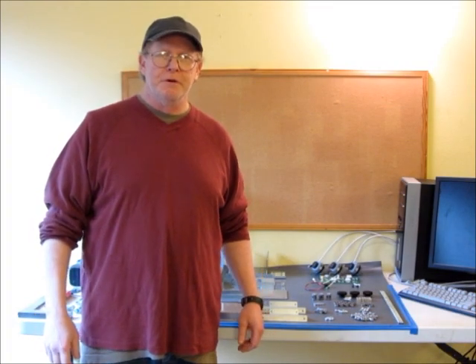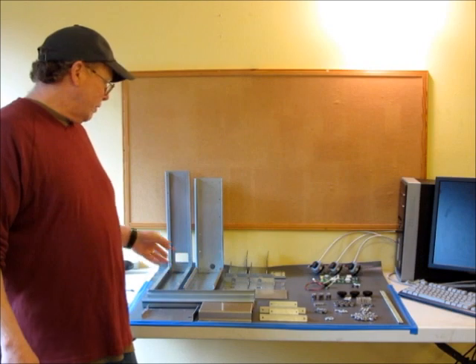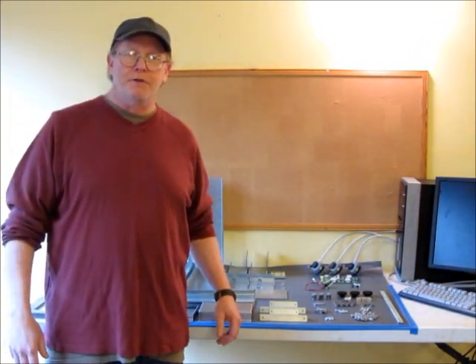Hi, I'm Jeff. This is the first of a series of instructional videos on how to put together your Lobo CNC milling machine. I've got all the parts laid out behind me here. I'll be going through what each of the parts are and then we'll go ahead and start putting stuff together.